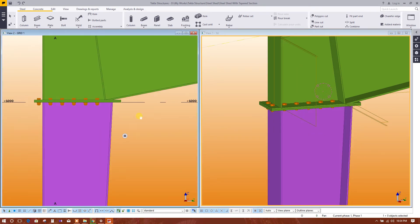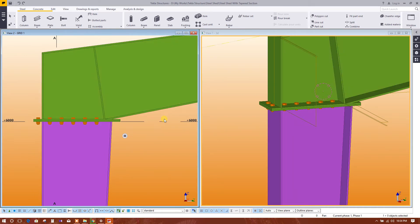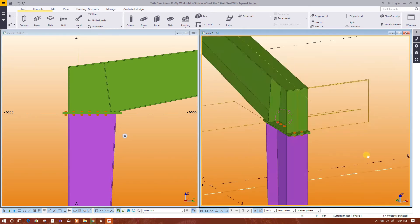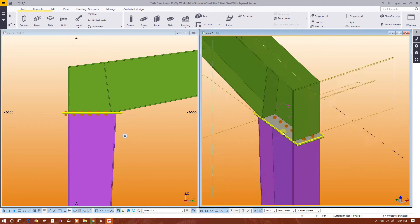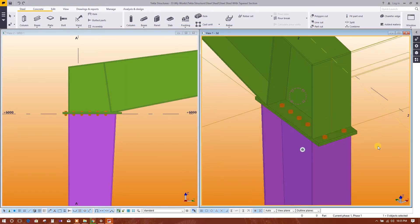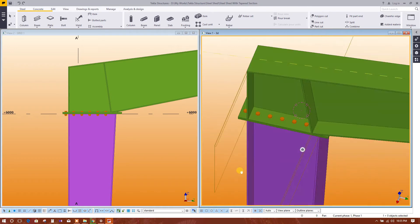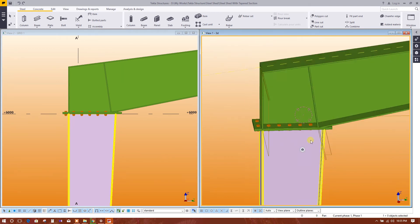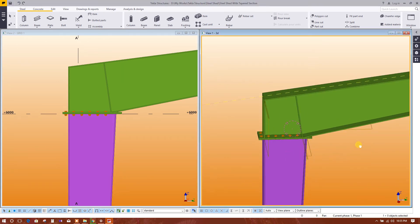Now this is our bolt created to connect the tapered column and tapered beam. We can rotate to see it, and we can increase the distance between the bolts. This is our completed bolt.